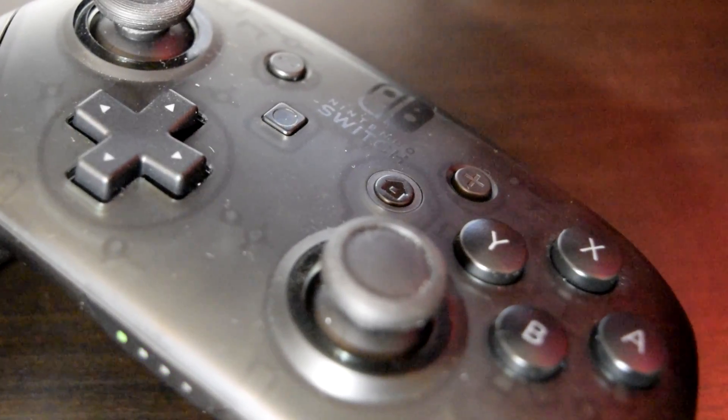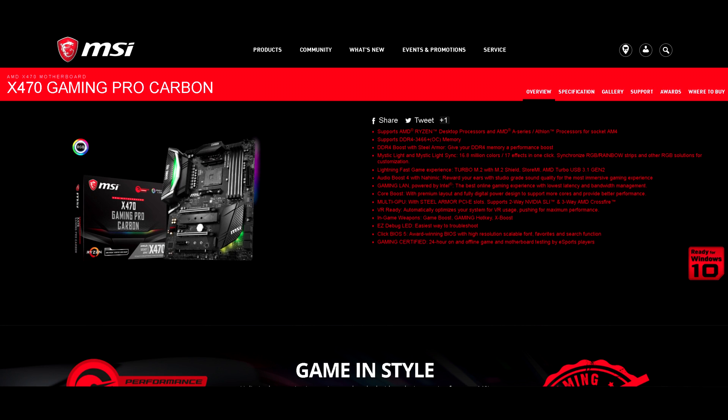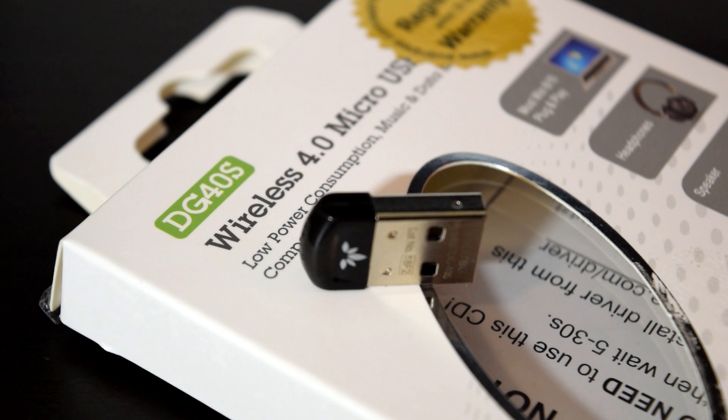Now what I find quite sad is the fact that even today, there are still motherboards on the market that cost several hundred dollars, have a plethora of RGB LEDs, but still don't have a built-in Wi-Fi and Bluetooth adapter. So that is where this little USB dongle comes in. This is the Aventry DG40S Bluetooth 4.0 USB dongle that works natively with Windows 10. I'll have links down below to where you can purchase one.